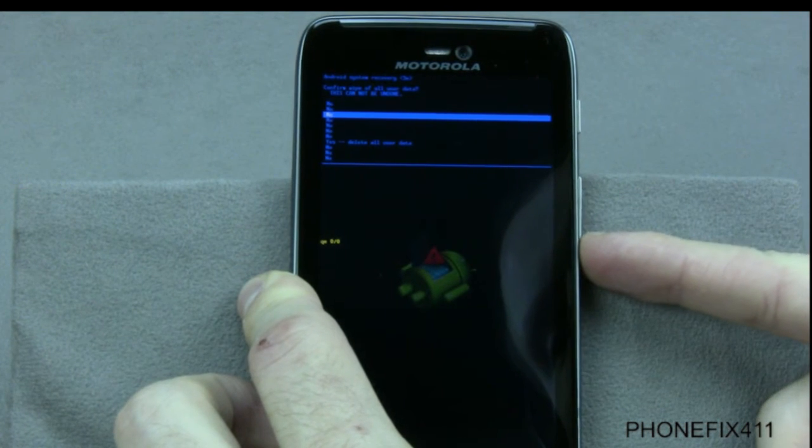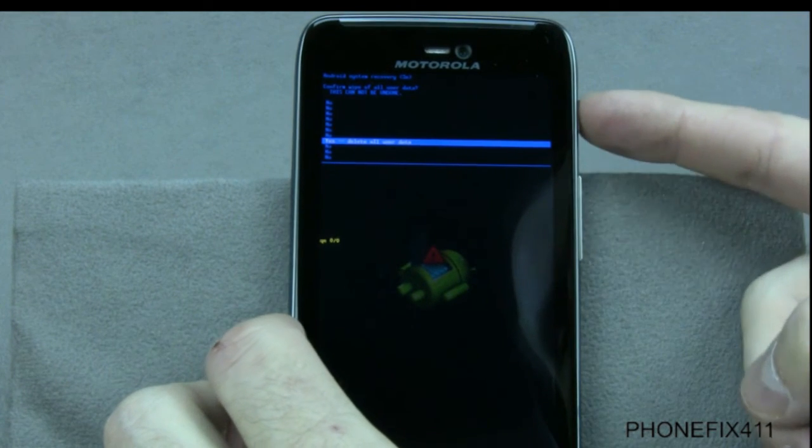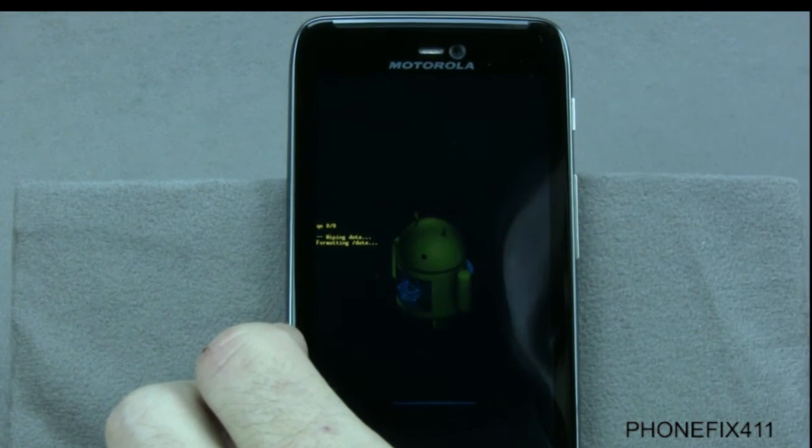On this next screen, just to make sure that you want to do this, use the volume down to go to yes, and the power button to confirm.